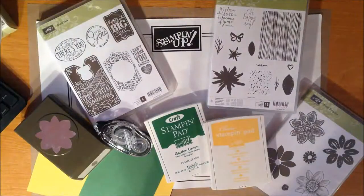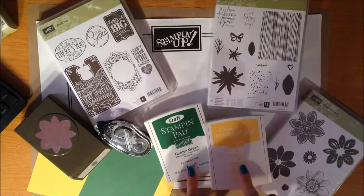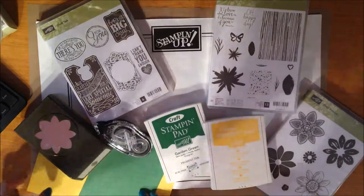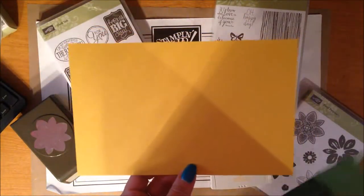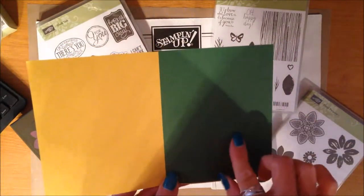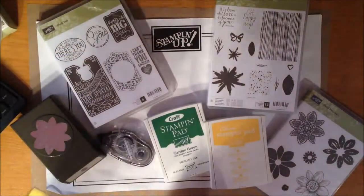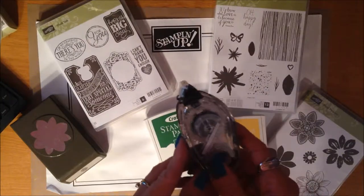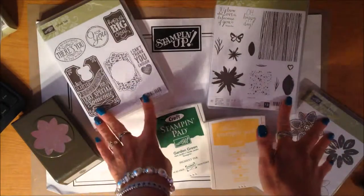Let's make something — it's been way too long. I've got all my stuff ready to go. What I'm using today is a color combination of Garden Green and Daffodil Delight. I have the ink pads, then for my card base a piece of the Daffodil Delight cardstock, and for layering — and this is actually what I'm going to stamp on — this is the Garden Green. My room's a little darker today since it's cloudy out. I have my trusty Snail adhesive, which is a must-have for every project I do.